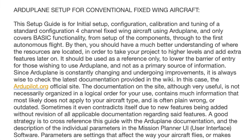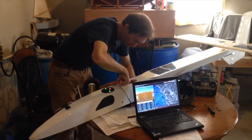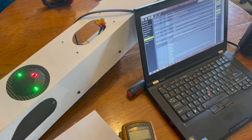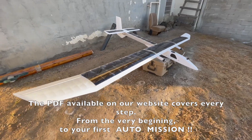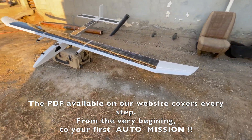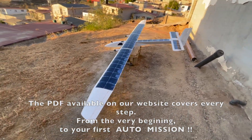We used our Arduplane setup and tuning guide to configure the Pixhawk Cube flight controller and its accessories — downloading the latest version of Mission Planner, flashing the latest Arduplane firmware, calibrating the accelerometers, configuring the airspeed sensor, and setting values for airspeed, pitch and bank angles, climb and descent rates, roll rates, auto-tune level, and modes.